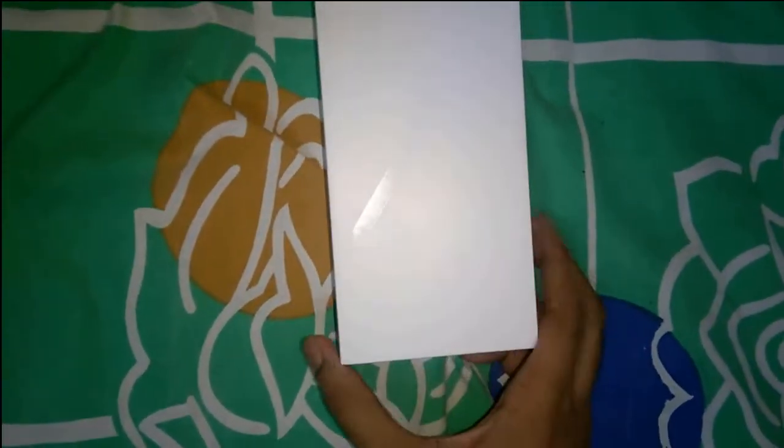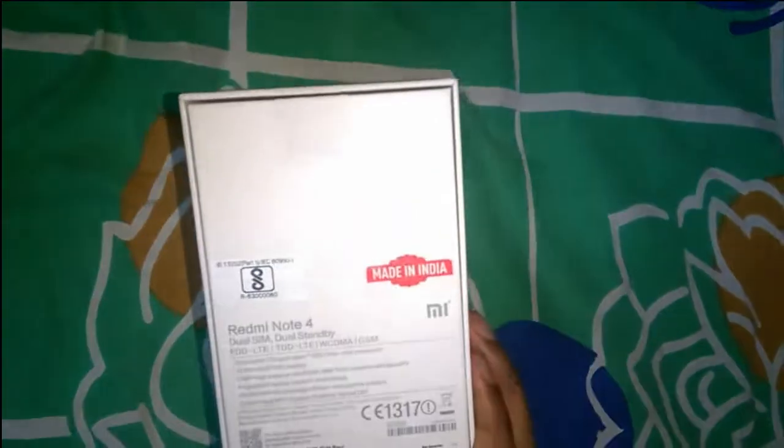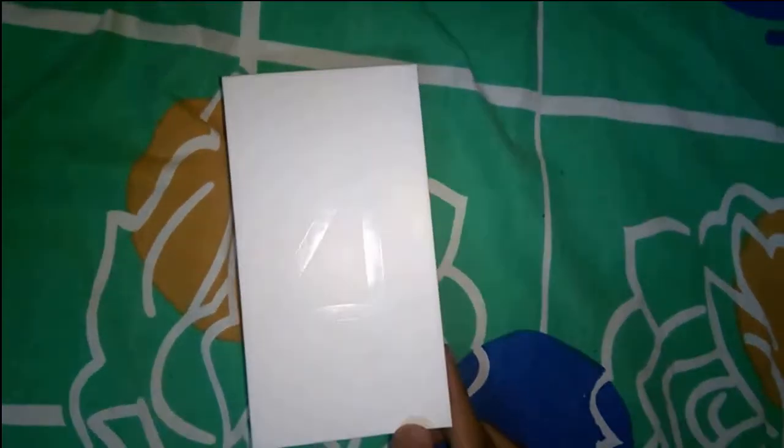It is available exclusively on Flipkart's flash sale and from Mi's website only. This is the Mi Note 4, and I have bought the 4GB RAM variant which is priced at 13,000 INR from Flipkart.